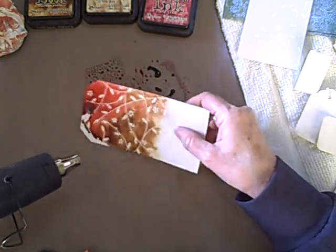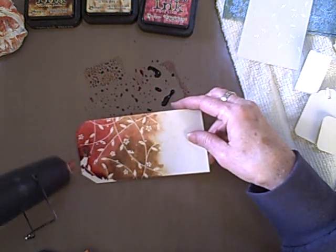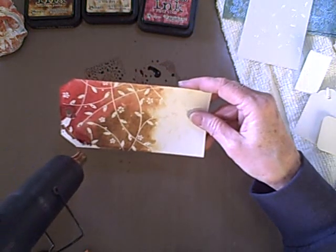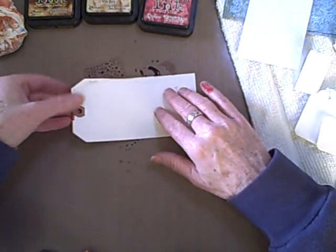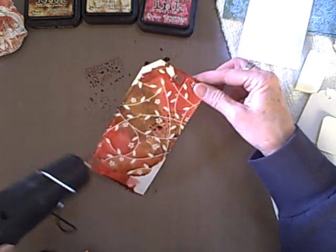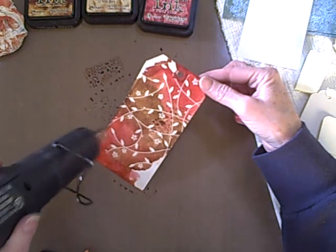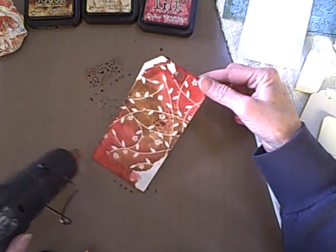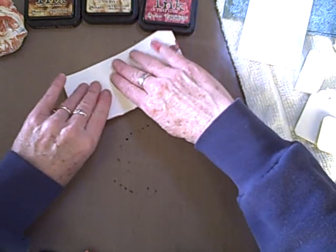I'm going to use my heat gun now. Even though it's been embossed, you can still use a heat gun — just keep it a little bit further away so you don't ruin your embossed image. You want to dry it so that it doesn't soak into the paper so much. Inky fingers — it looks like my fingers are bleeding, but it's just the ink. I'll dab it into the ink and dry it with my heat gun. There's no doubt you can see the image now. I'll just pick up the edges — you can go ahead and peek at it and get more if you need to.